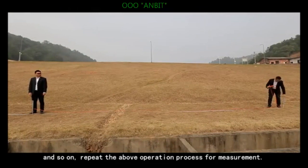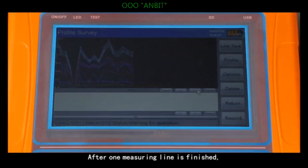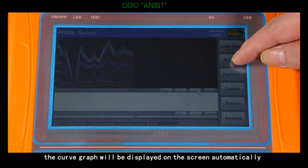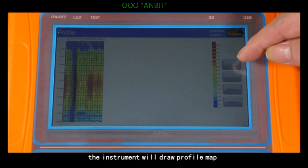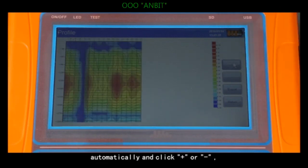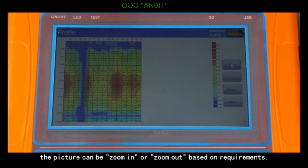And so on — repeat the operation process for measurement. After one measuring line is finished, the curve graph will be displayed on the screen automatically. Click profile and the instrument will draw the profile map automatically. Click plus or minus to zoom the picture in or out based on requirements.